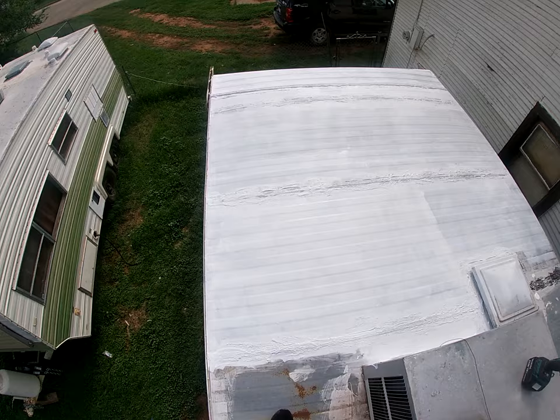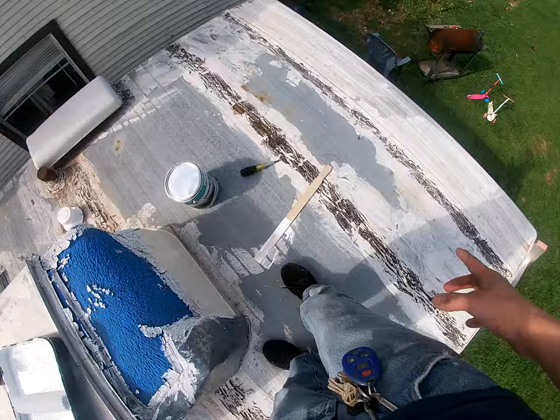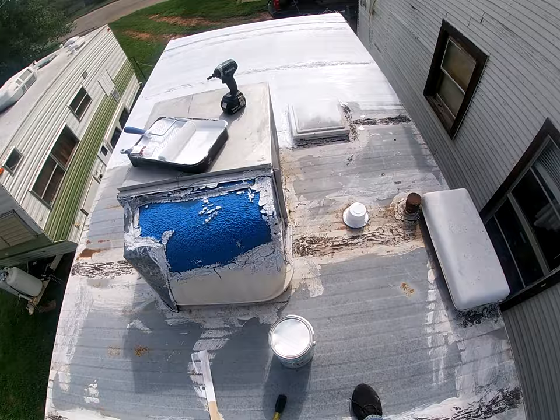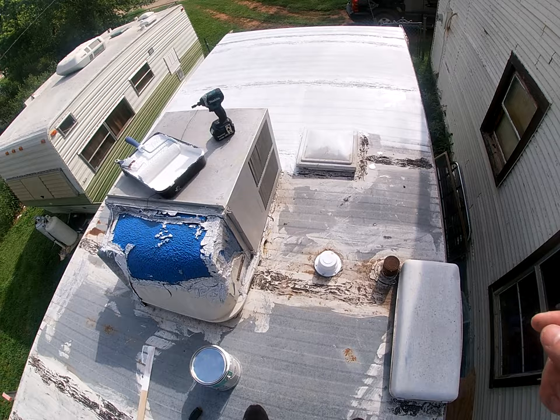Alright, so we're about halfway done with the entire roof. Over here is looking so much better than before — I kind of painted that but I gave up halfway through, I might get back to it. Now we just got this little walkway section right here, and then this whole section, and then we'll pretty much be done. Now that I got this painted and see how clean and better it looks, it makes me want to paint the rest of the RV. Let me know what colors down in the comments I should paint the exterior of this camper.